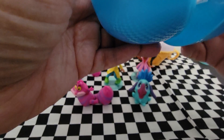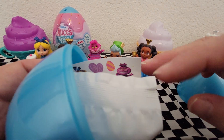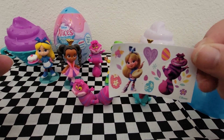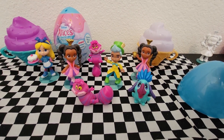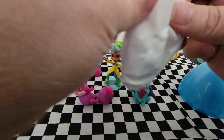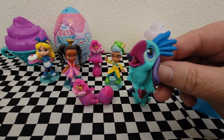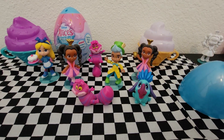They all come in blue eggs, and they all come with a bonus sticker sheet — the ones from Target don't come with stickers, but these do. I already have this sticker sheet; it came with Jabberwocky. Let's see who's in this one... and it's Jabberwocky again.